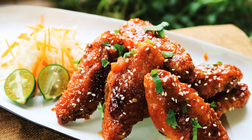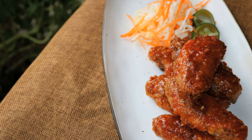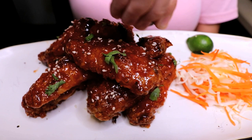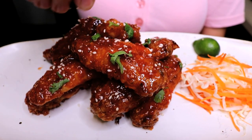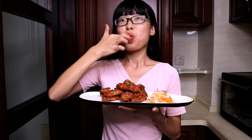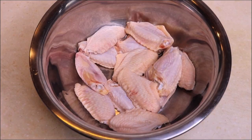Welcome to Souped Up Recipes. Today we're making sweet and sour chicken wings — this is my favorite chicken wings, and I'm sure if you try it you're gonna feel the same way. Let's get started. I have 1.2 pounds of chicken wings here; make sure they're clean and dry.